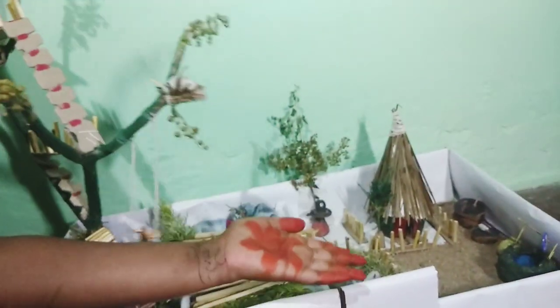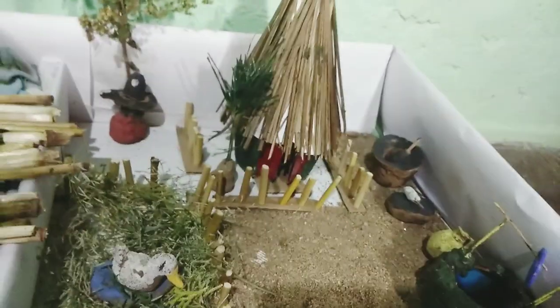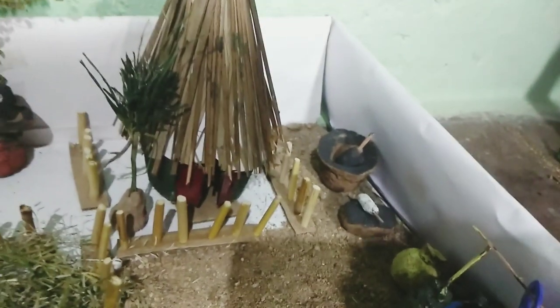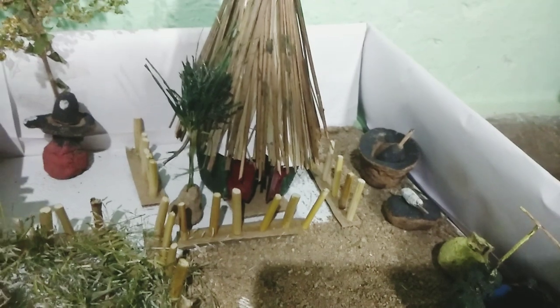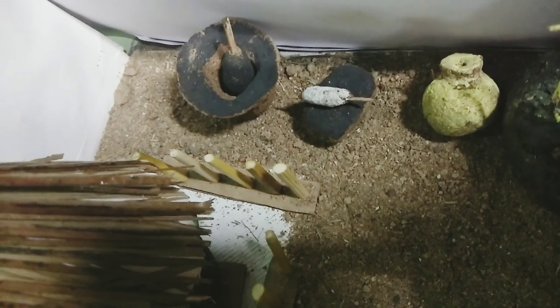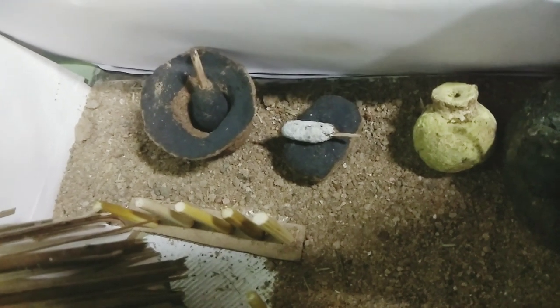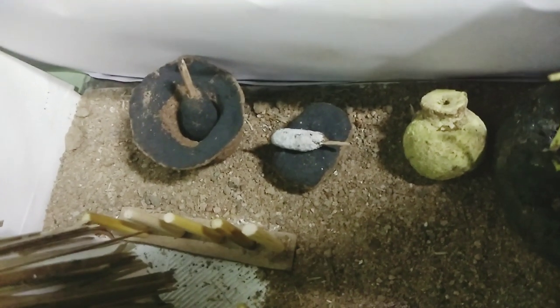Now let's move to this section. So first there's a hut, and then there's a well, and then there's a pot. And there are two wood instruments that people used to use back in the olden days — instruments that they used to cook with. Those two are wood instruments, but they're actually made out of sand. Back in the olden days it was a big tradition to use them to grind stuff, instead of using a mixie or stuff like that.